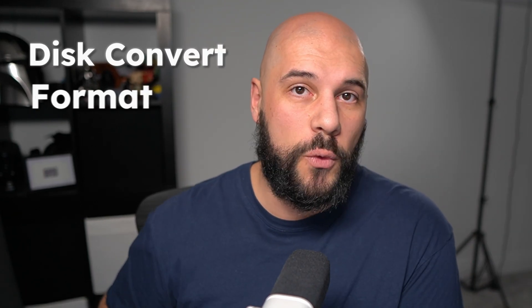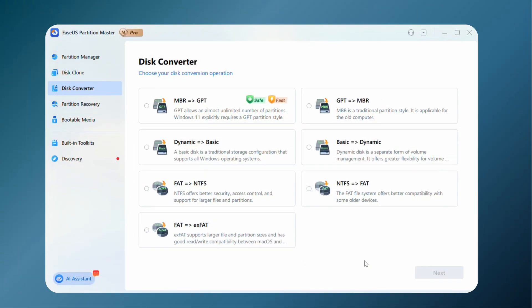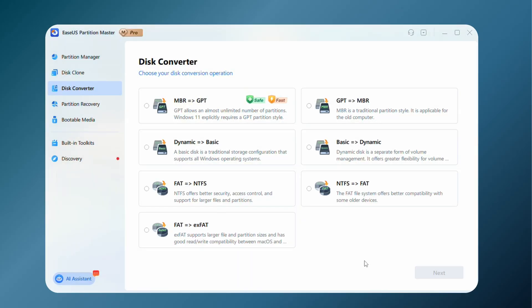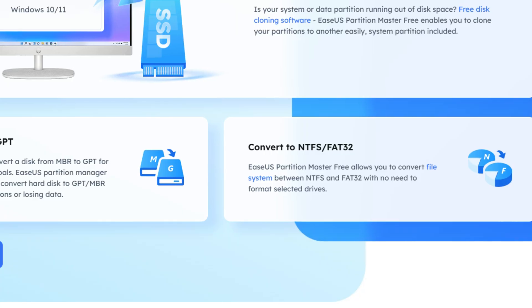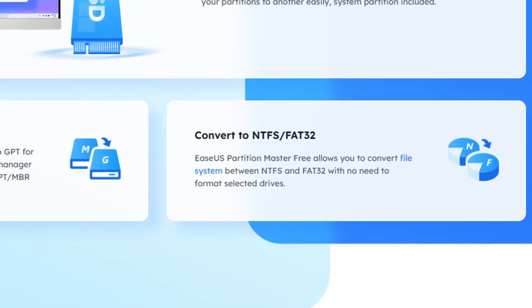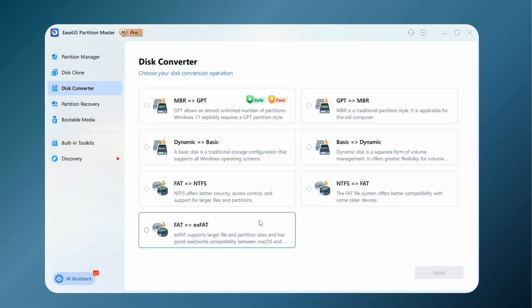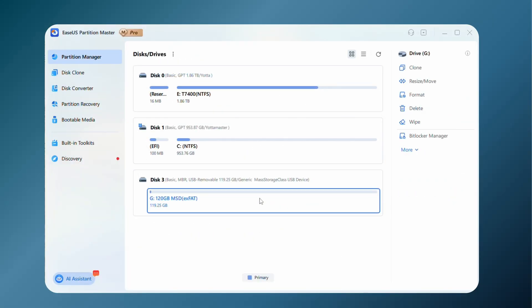We have two options here: we can use the disk converter, or we can use format. The disk converter currently only supports three formats, but one really nice thing about it is that when converting the drive's format, the files on your storage device will stay exactly where they are and won't be deleted — which can be extremely convenient in certain situations. But today, my drive is completely empty, so we can go ahead and use the format option.